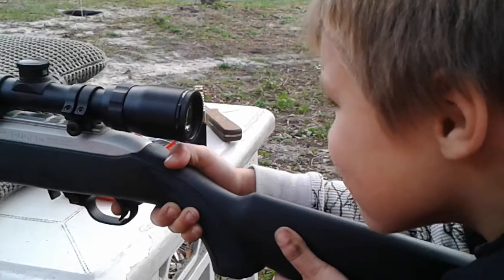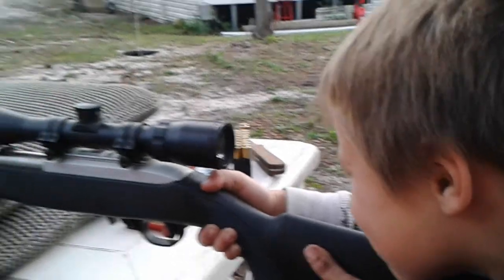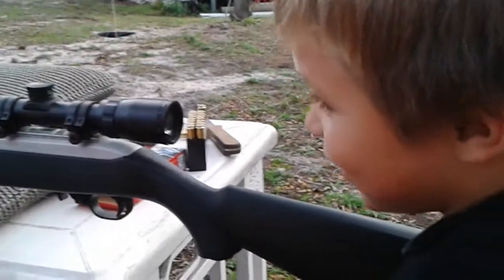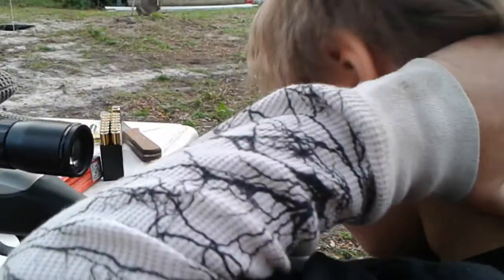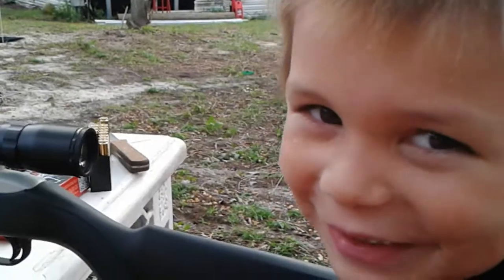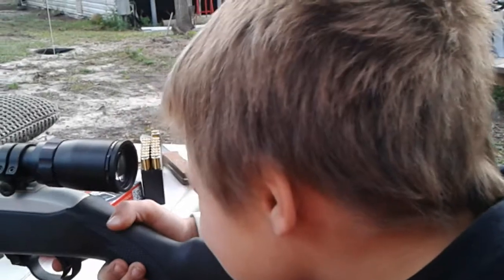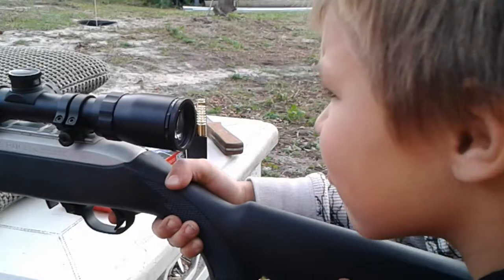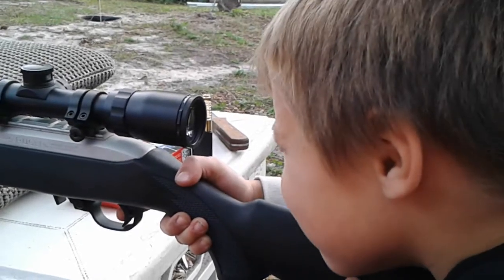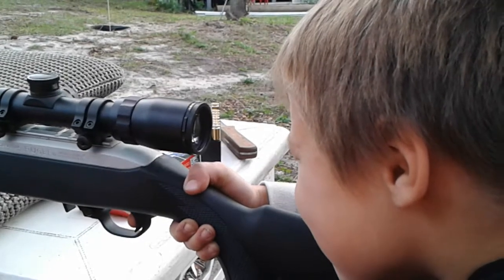Alright, go ahead and fire another shot when you're ready. Make sure you're on your target. That's it. Relax, you can take a breath. There's a couple in there, a couple left. Remember, don't put your finger on the trigger until you're ready and you have your target. Alright, keep your head down when you shoot. Go ahead, when you have your target. Perfect. You see that? You didn't jerk the gun.